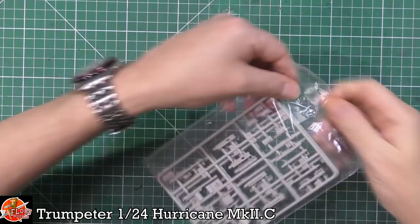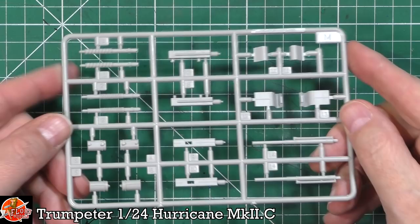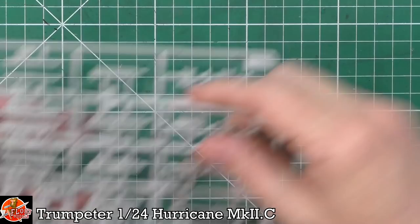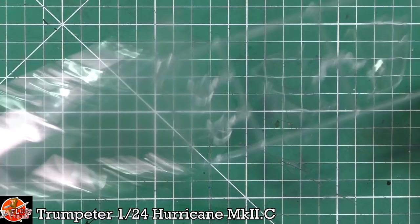Down in here we've got the guns themselves. In here we have a matched pair — these are the Hispano cannons. They have the big springs for the recoil and all the rest of it. This is a little bit rough, but we've got a plan for that which we'll show in a moment. So stay tuned for the aftermarket that's available for this one. A matched pair of those.